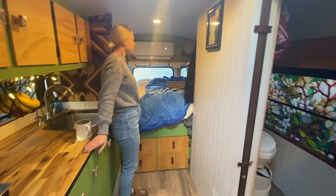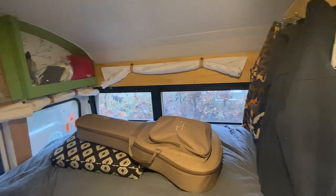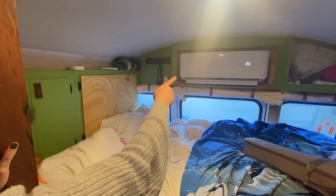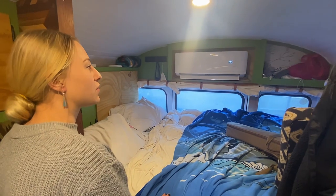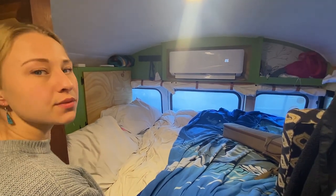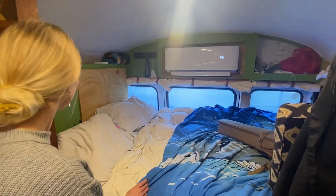Here's our bed back here where we sleep — nice and comfy. We did have a projector screen set up back here before, and a projector, but it broke so that's gone. We've got our mini split here, which is heat and AC, but again we usually only use that when we're plugged into a power source as it is a large draw. Usually we use our wood stove for heat, which in Canada is more of an issue than AC, at least for the winter.